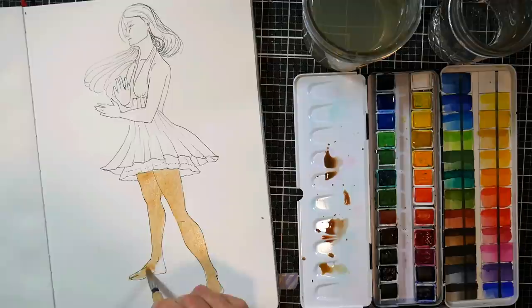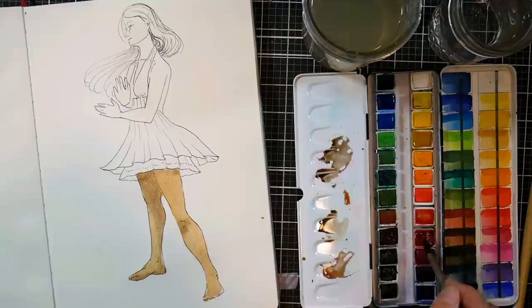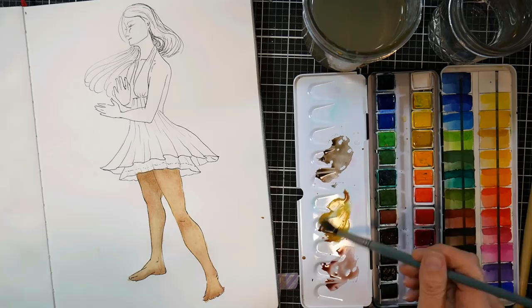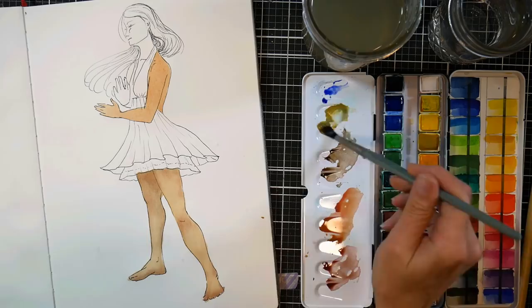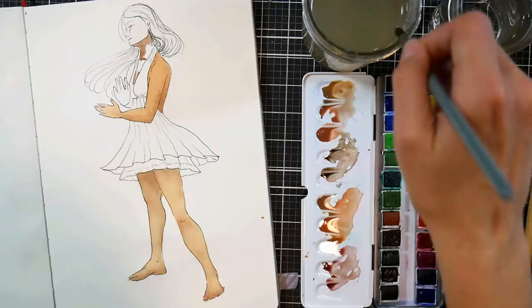For skin tones, I start off with yellow ochre, then I'll add a cool red — either like a crimson or a carmine, something that's got a cool undertone. To darken it, I'll add ultramarine blue, and I'll also add burnt sienna. You can get a variety of skin tones with these four colors by just varying the proportions. For a warmer, darker skin tone, add more burnt sienna. For a darker, cooler skin tone, add more burnt sienna and ultramarine blue to tone down the orangeness. You can add more crimson or rose for a fair skin tone with cool undertones. That's such a great combination — I encourage you to play with those colors.